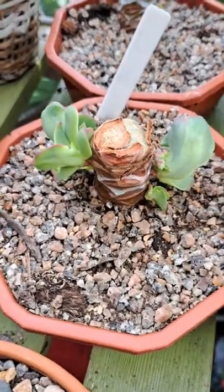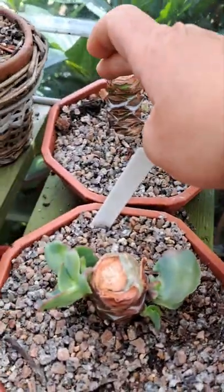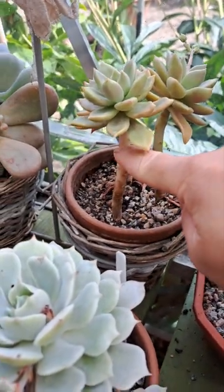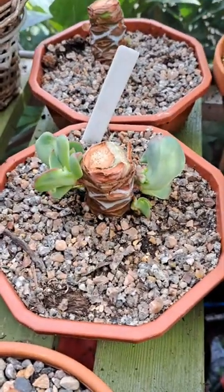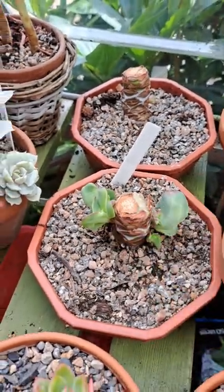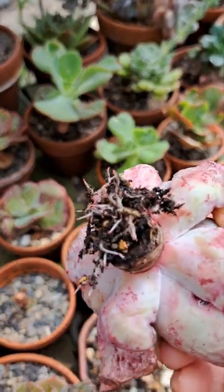As you notice on this side, those are just the bronze body of my echeveria. When you cut the head, like this one over here, there will be babies growing in the eyelets — that's what we call nodes. There are babies growing already, another plant. What I did is, when I cut it from the body, look, there are roots forming already.